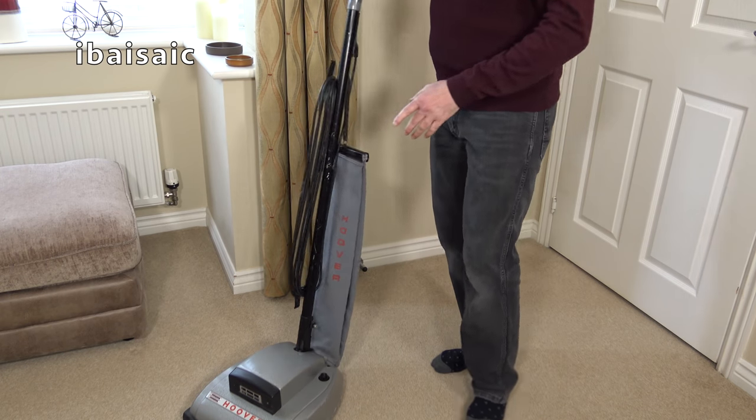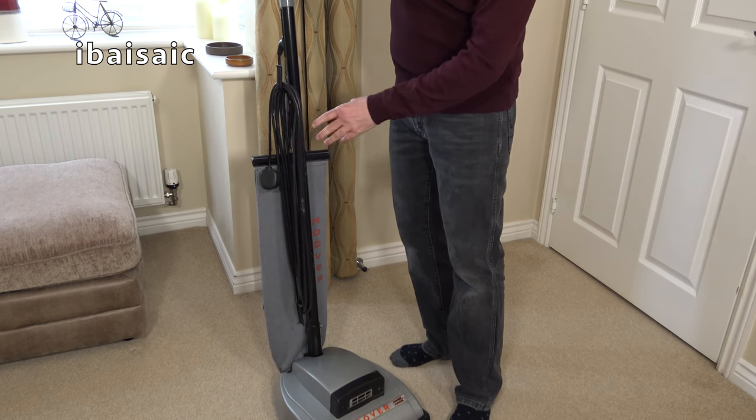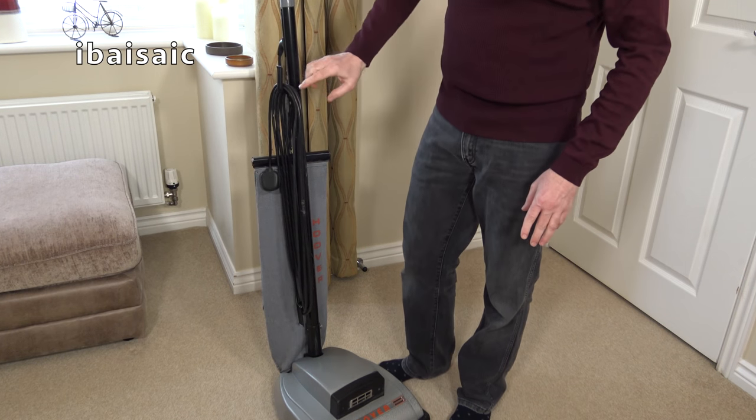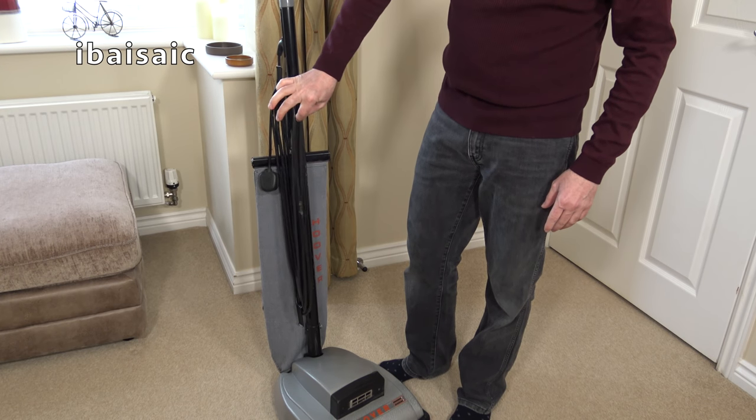The cord has got a little bit of damage and some tape around it, and I'm not sure if the cord is original. It seems a bit thin — I might replace the cord at some point.